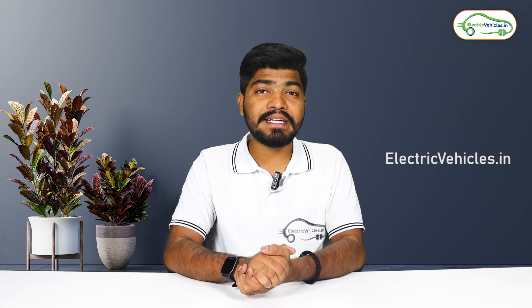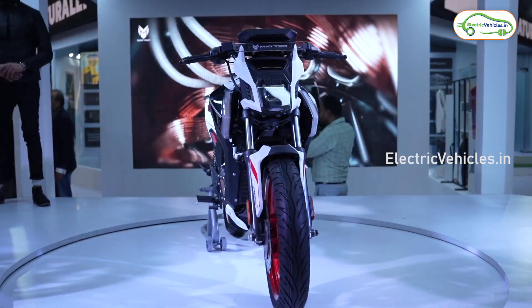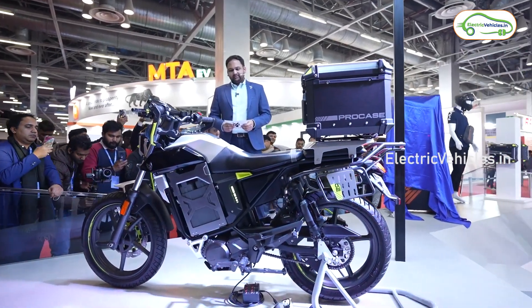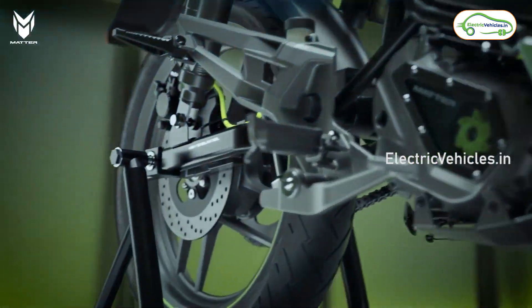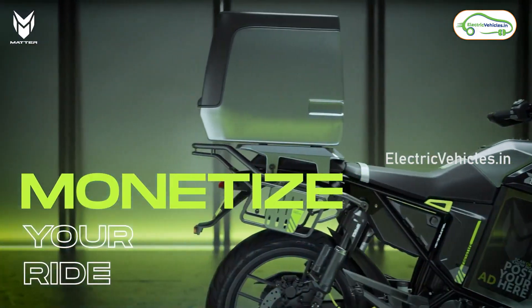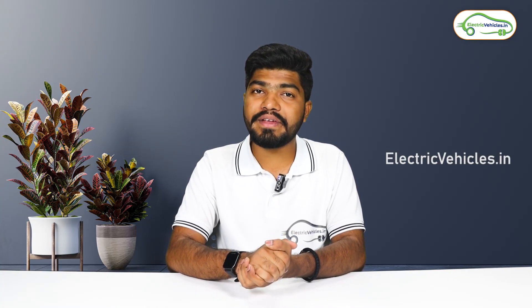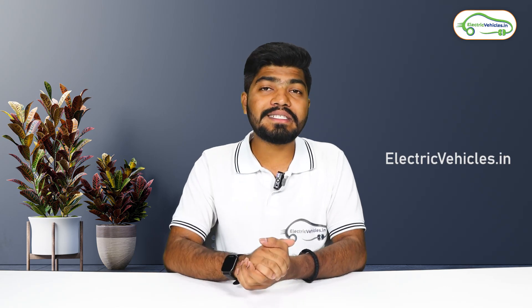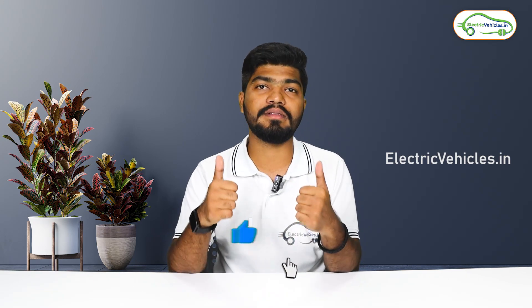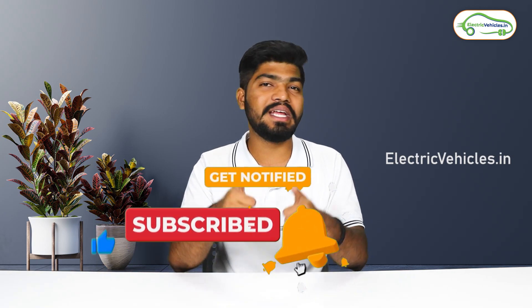Those are all the details related to the upcoming Matter Aira electric bike. At Auto Expo 2023, Matter also showcased two electric bikes planned for launch in 2024 — one is a dirt bike and the other is a touring bike — both coming with removable battery packs. Please share your thoughts on the Matter Aira in the comments. If you found the video helpful, hit the like button and subscribe to Electric Vehicles India. Meet you in another interesting video. Until then, go green, go electric.